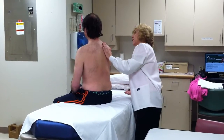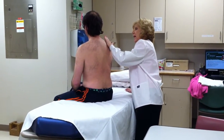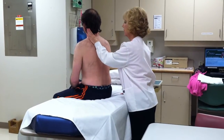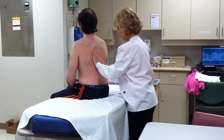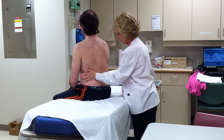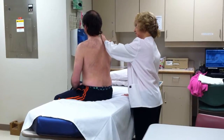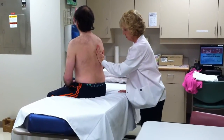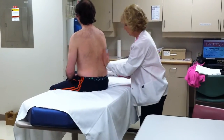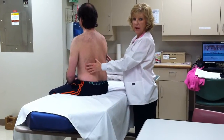What I'm going to do now is — every time I touch you, I want you to say the word 99. [Patient repeats: 99, 99, 99...] I am assessing tactile fremitus by palpating across the posterior thorax while the patient vocalizes.